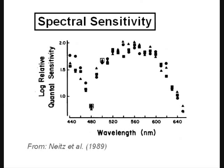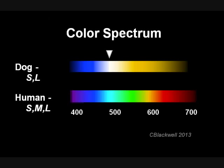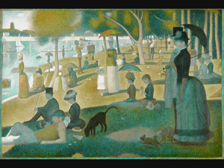Note the dip in sensitivity at 480 nm. Color in this region, which appears cyan to us, dogs have trouble telling apart from white light — this is called a neutral point. At this point, S and L cones are equally stimulated, so there is no sensation of bluer or yellower. This blue-yellow palette is from the blue-yellow opponent color system. This spectrum is very close to the result seen in a human lacking a green or red cone — people said to be red-green color blind.